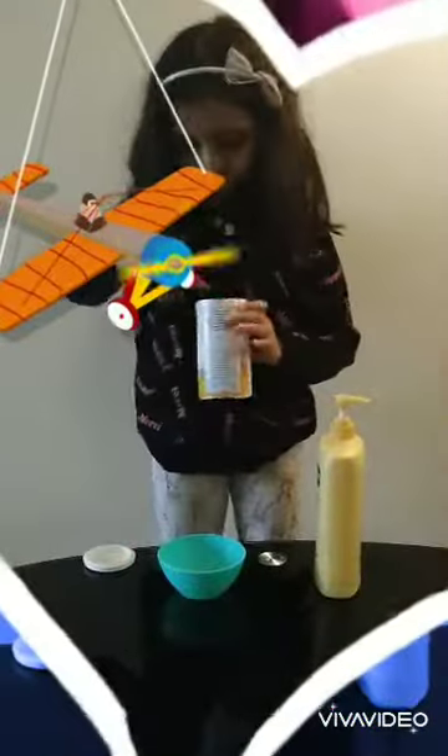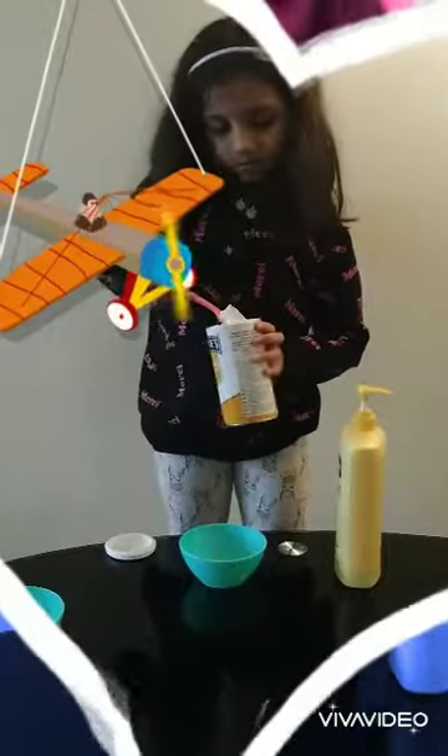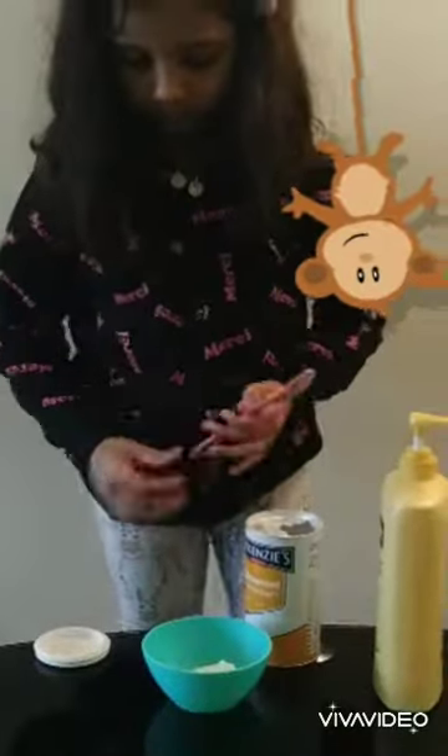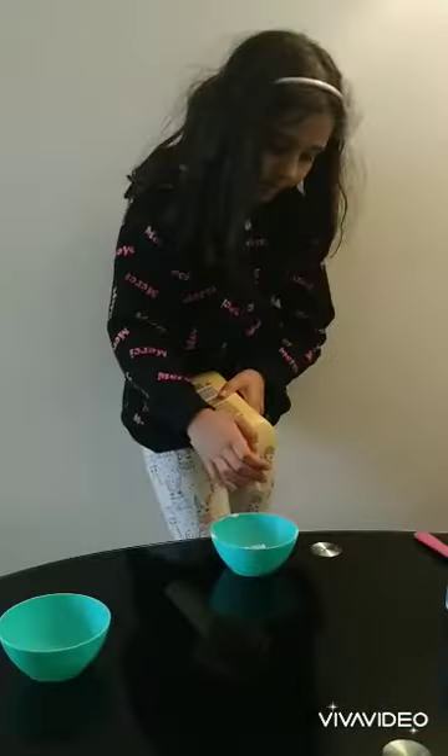First we have to add in the cornstarch — about two spoons. And now we need some Vaseline cream. Now we have to put in some Vaseline cream.